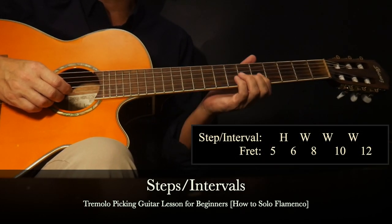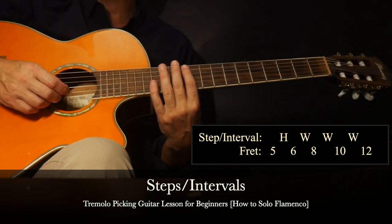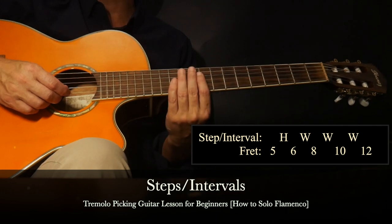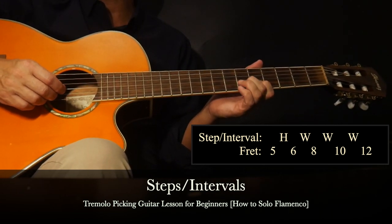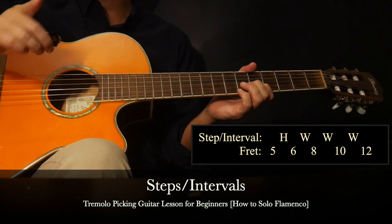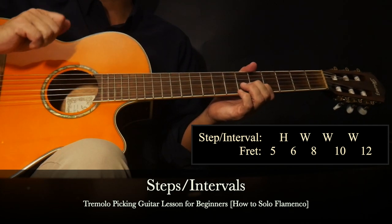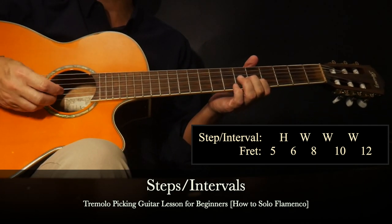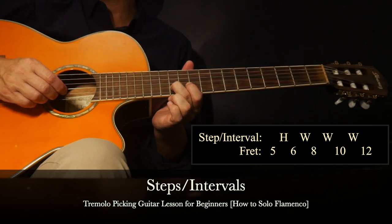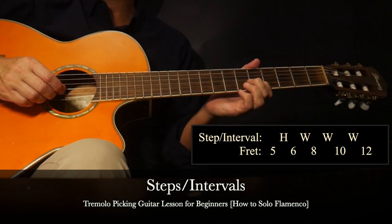Next we're going to extend this interval pattern and climb up the fretboard in the key of A minor. For this lesson we just have to memorize an interval pattern to climb up. We already have our beginning: half step, whole step. Now we're going to add to it: a half step then whole step, whole step, whole step - so one half step followed by three whole steps. We keep the middle finger down the whole time. With those three whole steps we end up on the second string 12th fret.